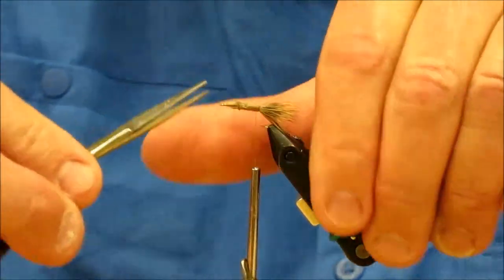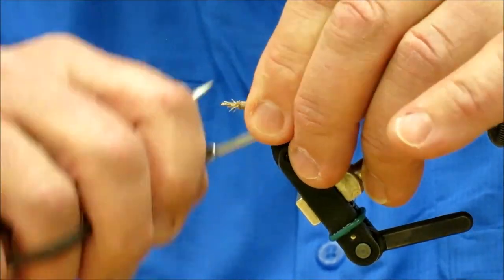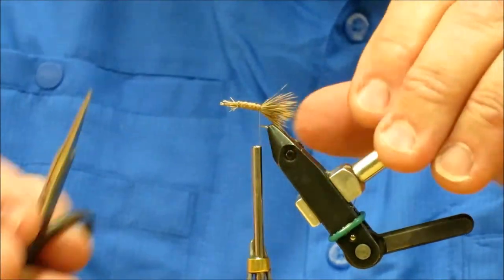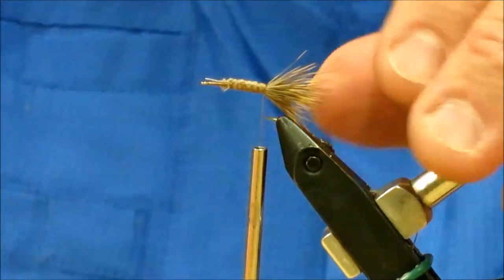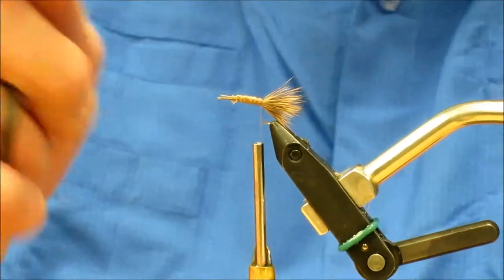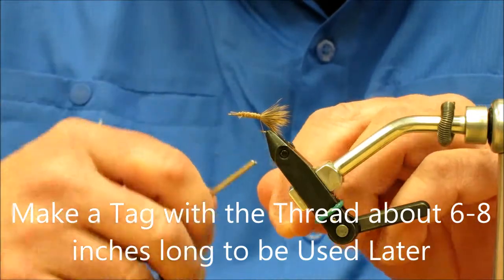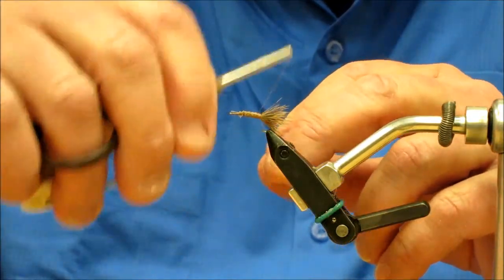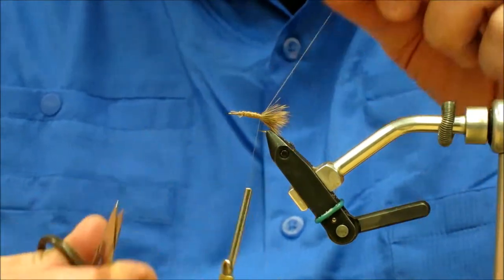We're going to trim this up pretty well and put a little extra thread on to secure it in. Now I do it a little differently than some people, because we're going to wrap some hackle up this body. A lot of guys will start with the hackle tip in the back and wrap it forward — I don't like doing that. I like to wrap it backwards. So what I'm going to do is make a little tag by taking some thread and tying it in at the back, then clipping one end so I have something to work with later.